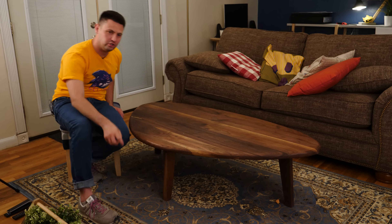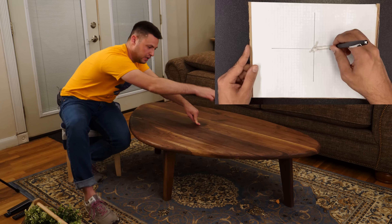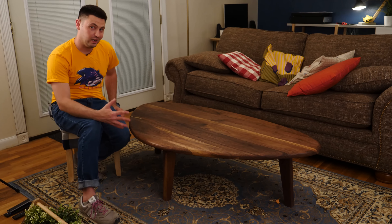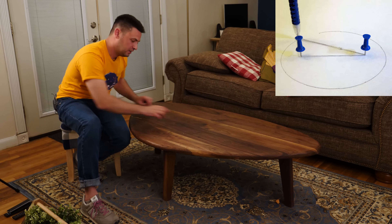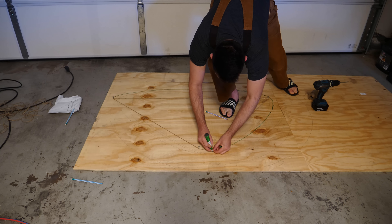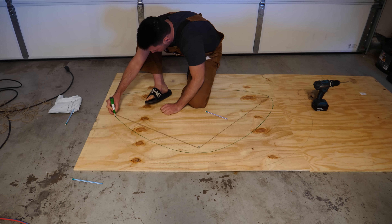It's an easy enough thing for carpenters to just do a circle — put a nail in the center of a piece of wood and draw a line equidistant from the nail, and that creates a circle. To make an oval, you use two nails. And to make this weird shape, you actually have to use three nails. So it was kind of an interesting journey in simple geometry, how to actually create this shape.